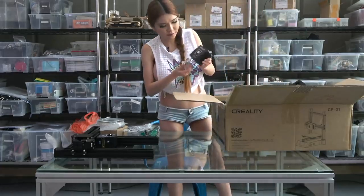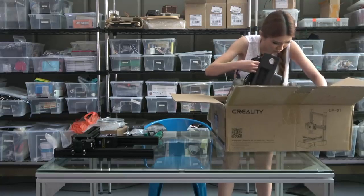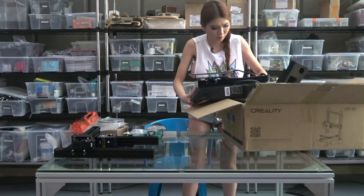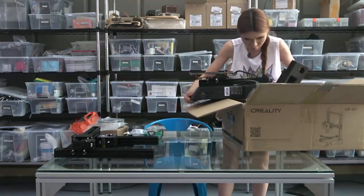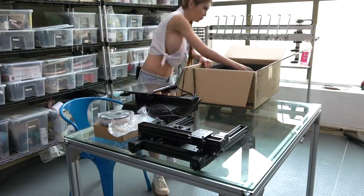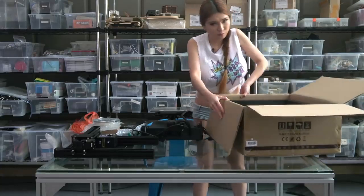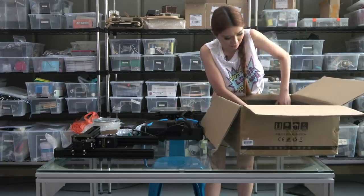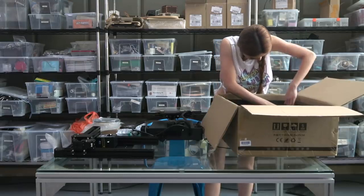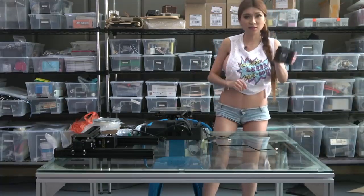Here's the CNC engraving head. Everything is packaged very tightly — it has to be tight because otherwise when you ship it overseas there might be some problems. This is probably the tightest package I've ever unboxed. And this is the laser engraving head.